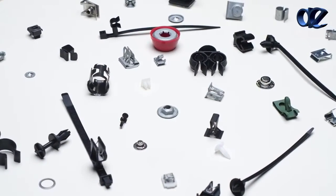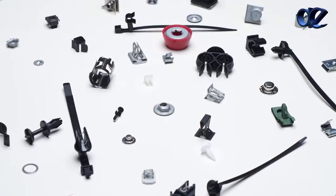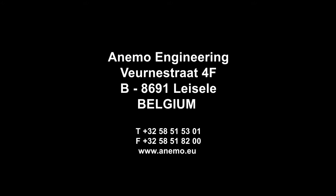For more information on our products, including additional product videos, or to request custom solutions, please visit our website at www.raymond-industrial.com.